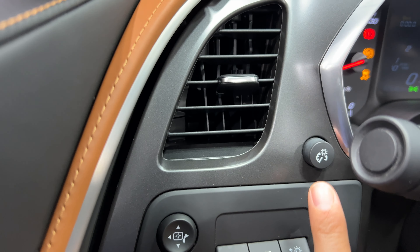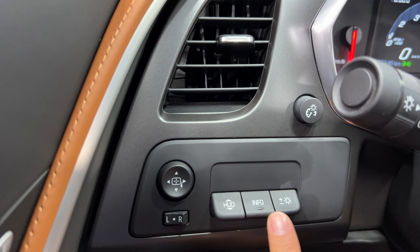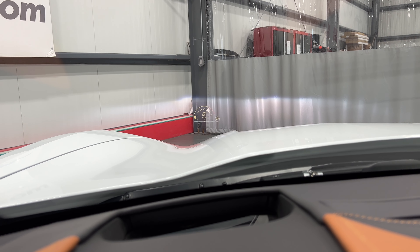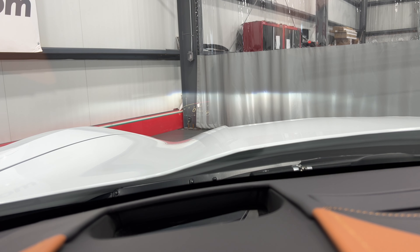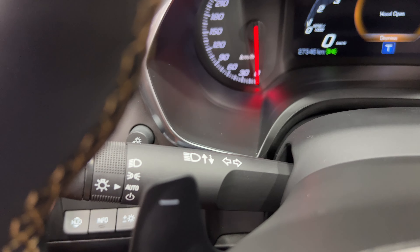Over here we have our dimming lights for our dash, power mirrors, and heads-up display. I'll show you the windshield — looking straight ahead at the gray pillar you can see the heads-up display. I can change the position up or down, change different settings for how it looks, and adjust the brightness.